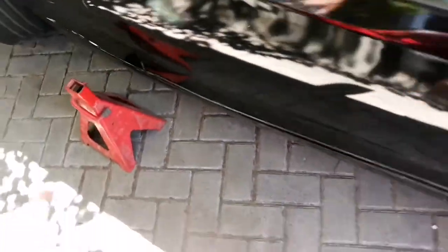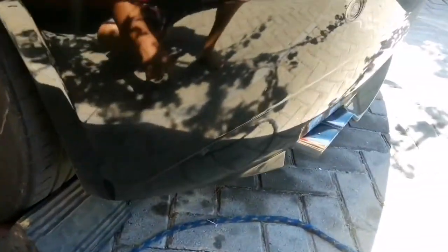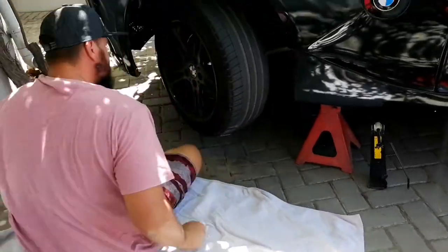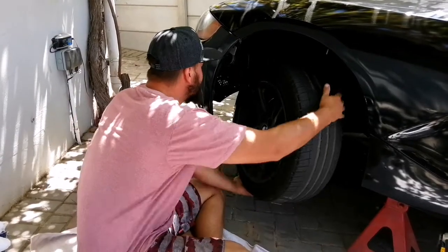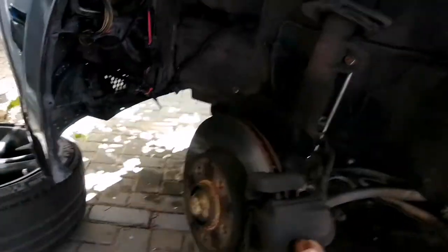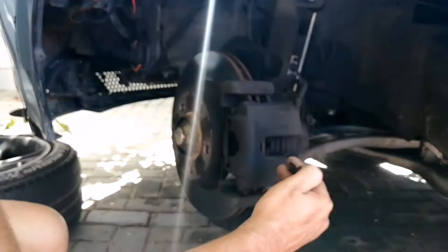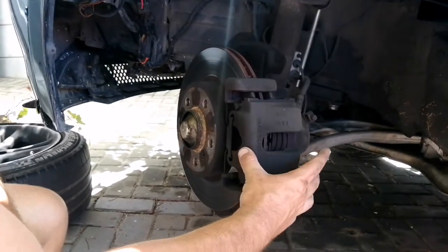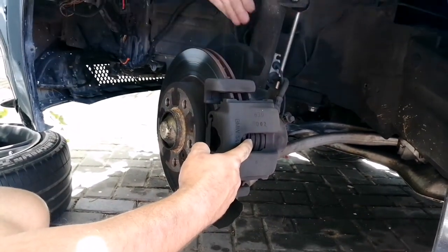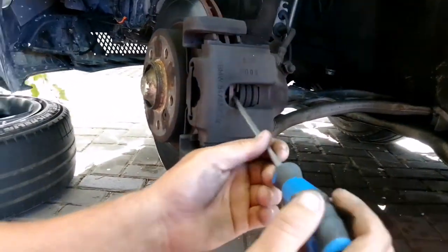Next you'll need a jack support and block off your wheels at the back. This one will be raised slightly but my opposite side is blocked off as well. Next, you can see the pot that's pressing on the pad itself — we will be pressing that inwards to release the pot from the floating caliper. When we do this it'll push all the brake fluid back into the system and up to the reservoir. We'll wedge it between the rotor and the pad.